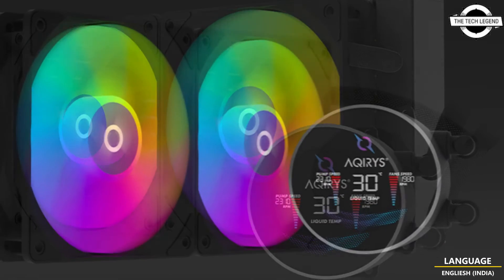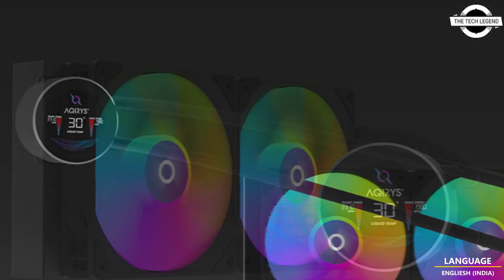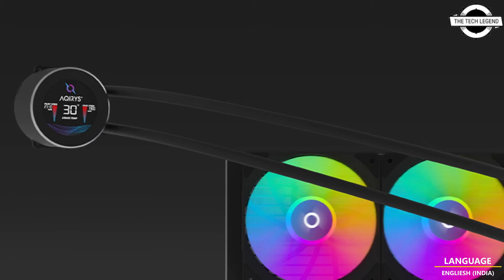Today I will talk about Red Curie's Hydra AIO series, featuring the Hydra 360 and Hydra 240 models.